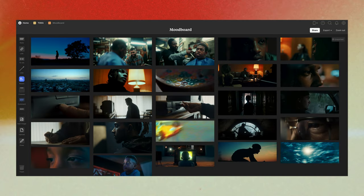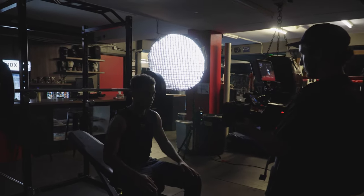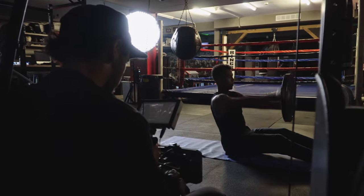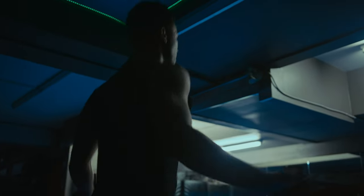I used Milanote to plan this whole shoot because I saw other people on YouTube using it, and I have to say it lives up to the hype. If you're more of a visual person and have ideas kind of all over the place, then this is the perfect platform. Like every project you're going to be putting your name on, it's important to look at it as an investment in yourself and maybe put some money into the project to get the tools you need to have it look up to par with what other people are putting out.